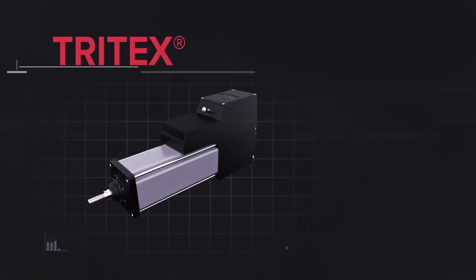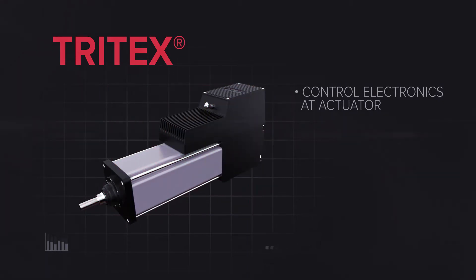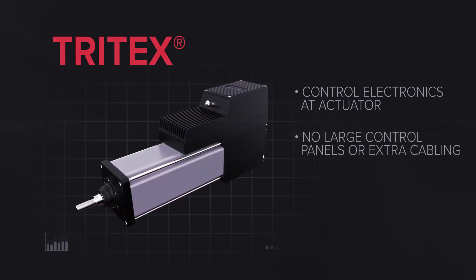The Tri-Tex model is a step up from the GSX, integrating the control electronics right at the actuator, eliminating the need for large control panels and extra cabling.